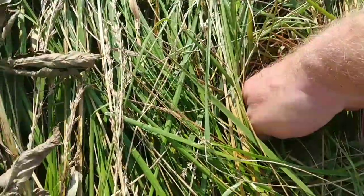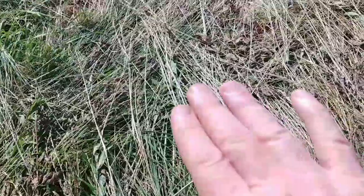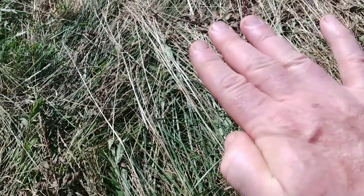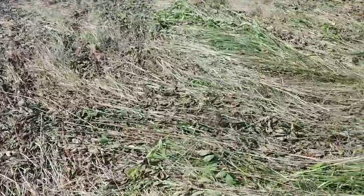Okay, this is my hand - it's up to that knuckle. That is a solid probably four, four and a half inches of mulch dropped on this field.